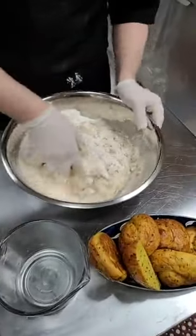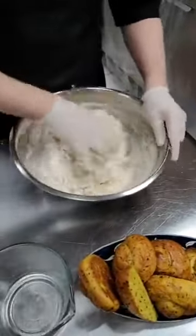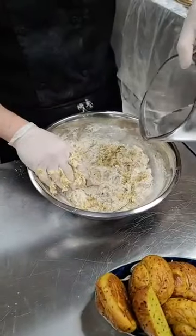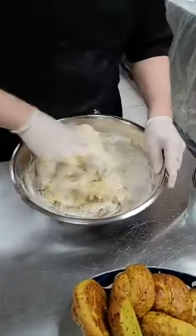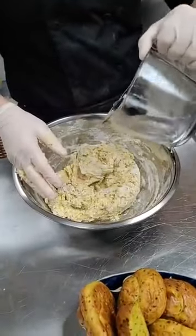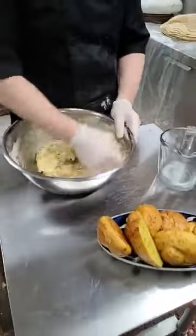Mixing dough always feels good - it brings us back to being kids playing with Play-Doh, except now we're actually professionals. The buns are vegan and what we're making here is vegan. I'm feeling it needs more water so I'm adding more water. Keep mixing until all the ingredients come together. For this one we need a little bit of a wet dough - we don't need it to be dry, so it depends on how dry the flour is.